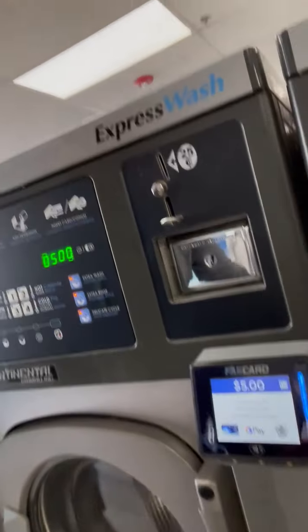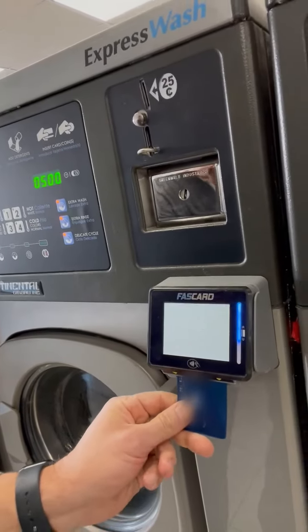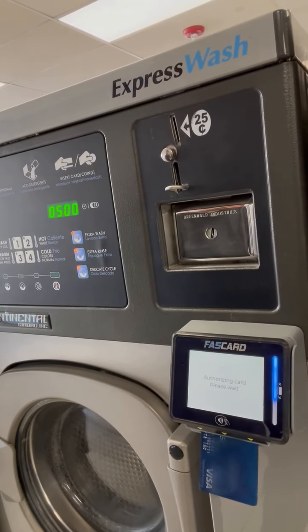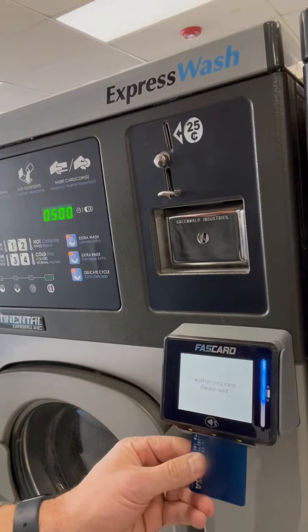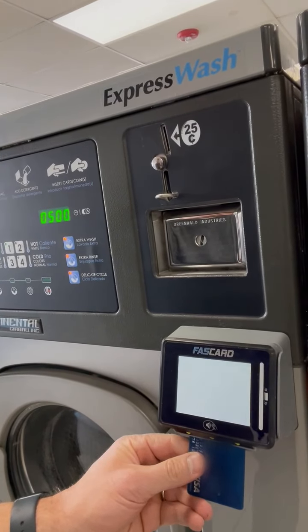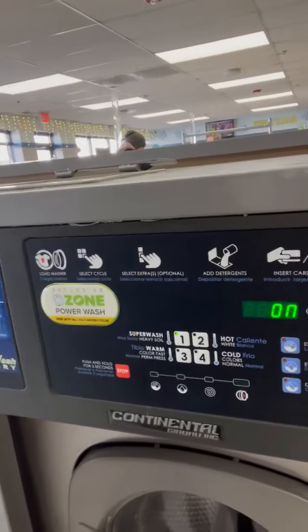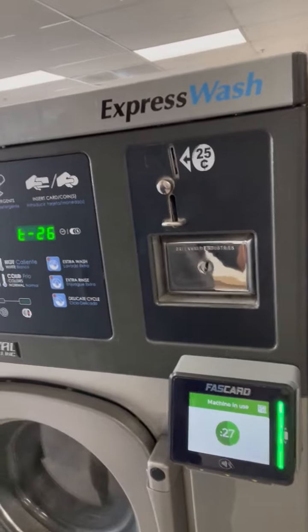It is also fully EMV compliant, so cards with the chip are fully supported. All we have to do is insert the card down below — and that's it. Authorized. It tells us when it's ready, and the machine has started. We are good to go.